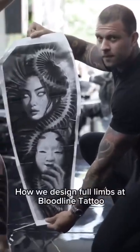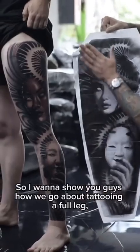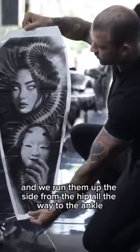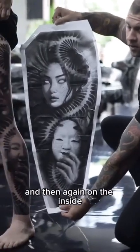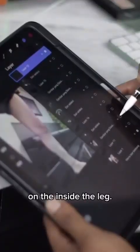How we design full limbs at Bloodline Tattoo. We want to show you how we go about tattooing a full leg or full arm. We like to do big pieces and we run them up the side from the hip all the way to the ankle, and again on the inside from the inner groin all the way to the ankle on the inside of the leg.